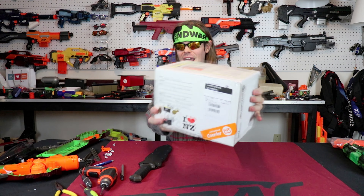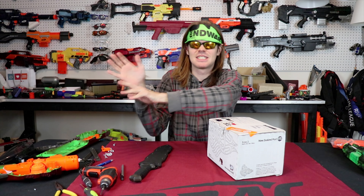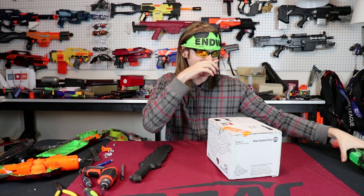What's up guys, it's Shrek and this is a package I've been looking forward to for legitimately months. There's a guy out in New Zealand who goes by Biggs New Zealand, and he is the next caster of parts in our hobby.